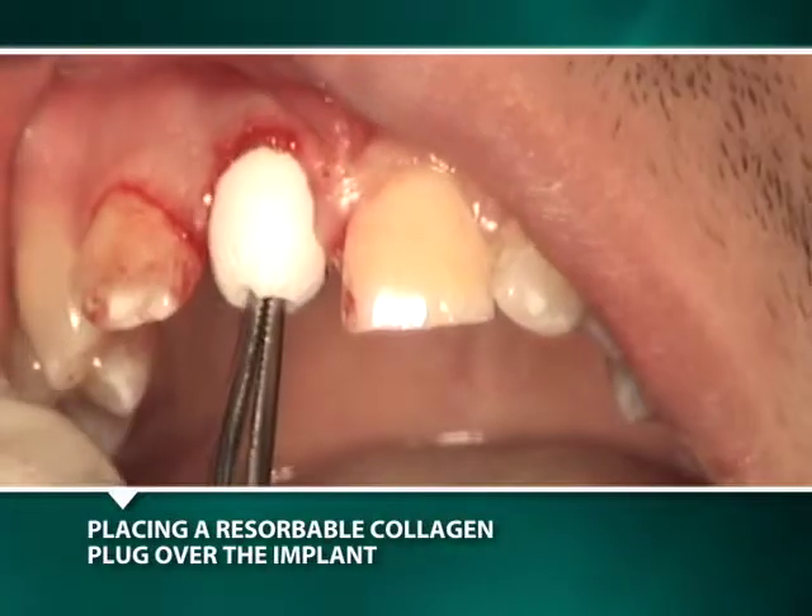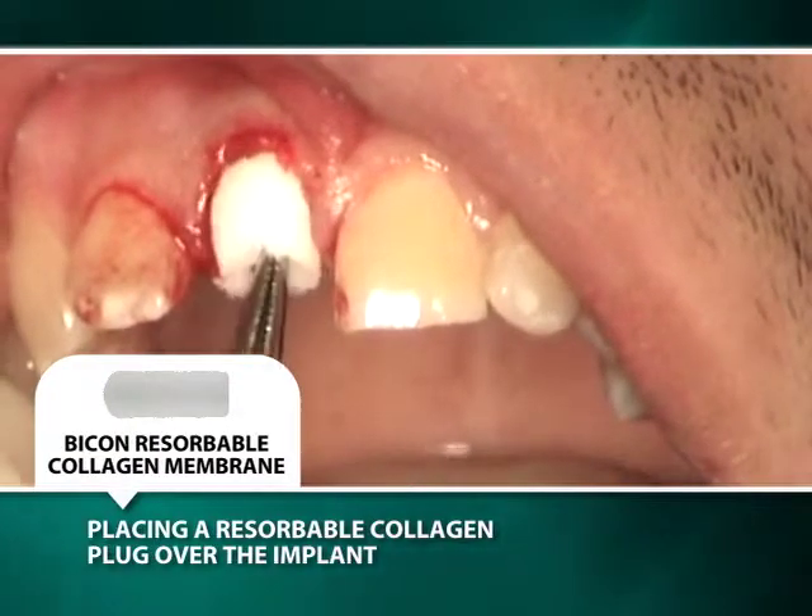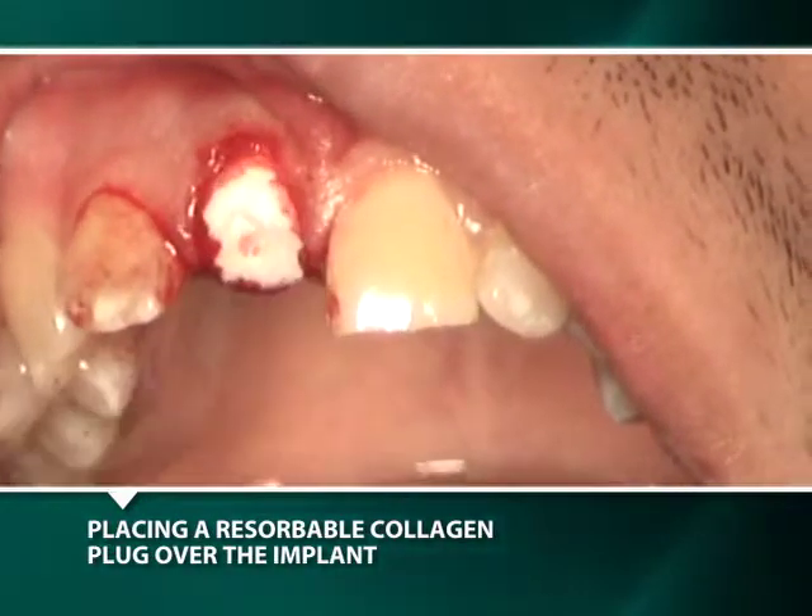Harvested autogenous bone is placed over the implant and a resorbable collagen plug is sutured in place to bridge the soft tissue gap.